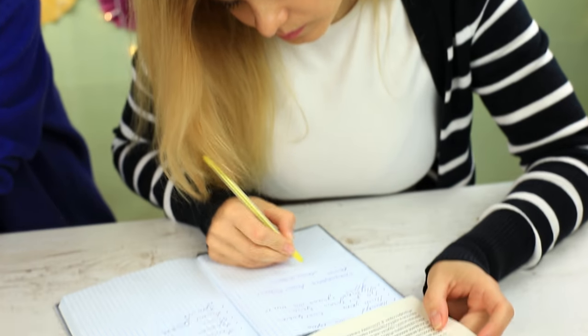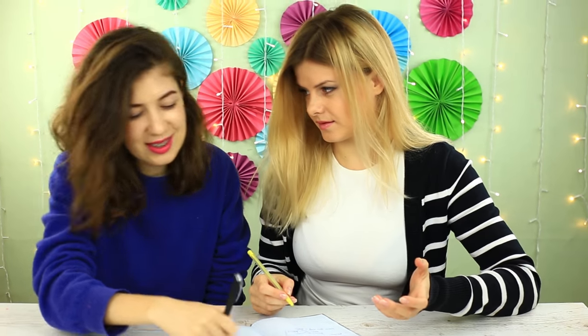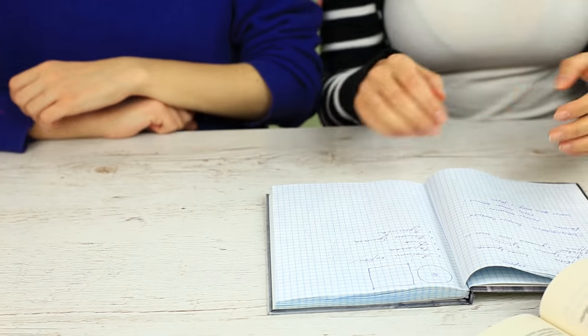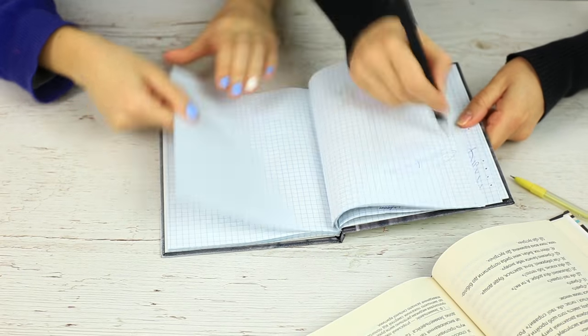Is your friend a perfectionist? Her notes are always in order. Let's make a little mess to make her nervous. Spare no effort to draw over her notes — make big and small circles. She's shocked, unaware what's going on. It's time to tell her the truth: the pen has special disappearing ink. The notes are just as neat as they used to be. She smiled and started to use it herself.